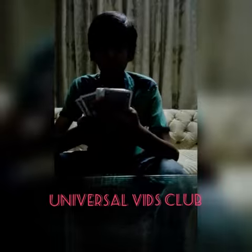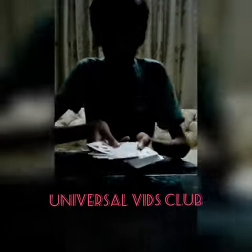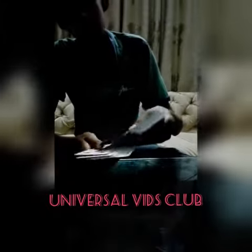Then choose any two cards. These two cards are your friend's card. But don't show them — these are my two cards. I will put one on the bottom, the second on the top, the second on the bottom. Then don't show the last card to your friend — this is your friend's card.